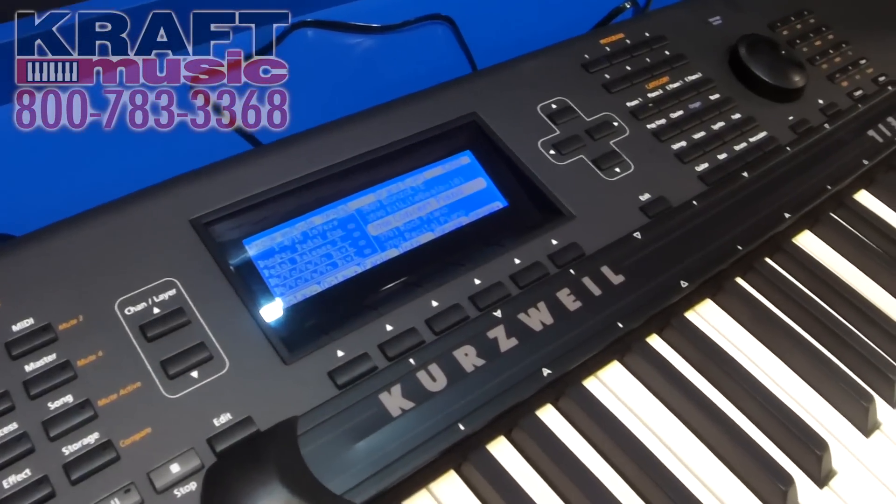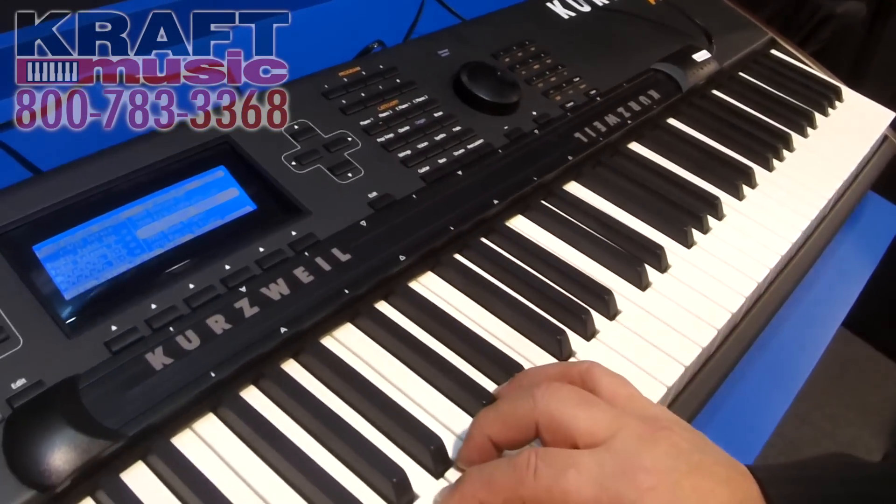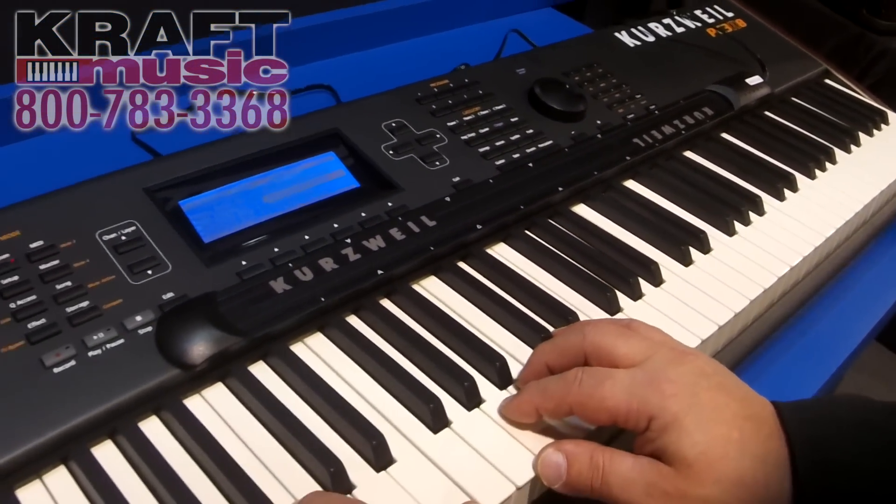A lot of users asked for this, so instead of putting sample memory in, they've loaded it with the new six velocity level concert German Grand.